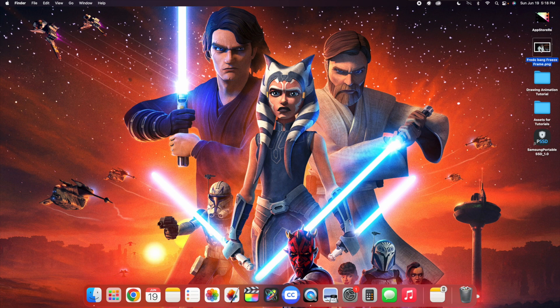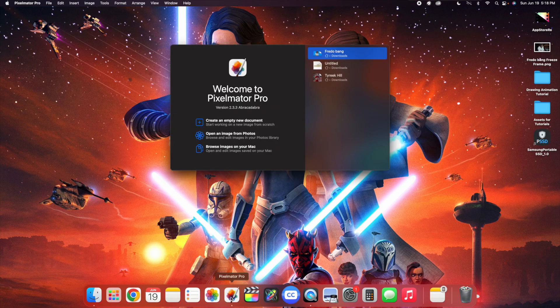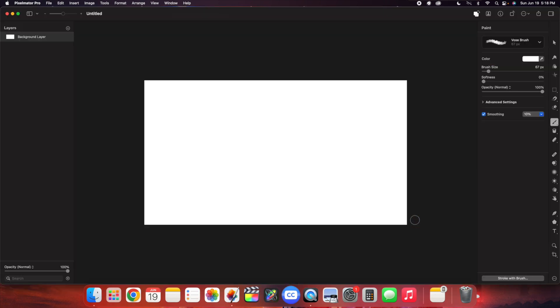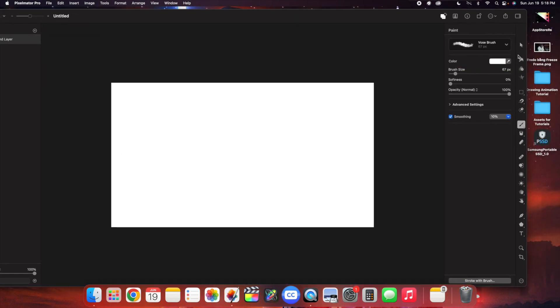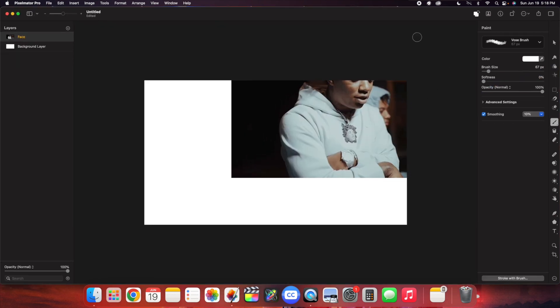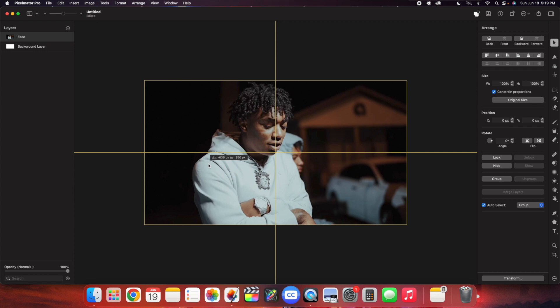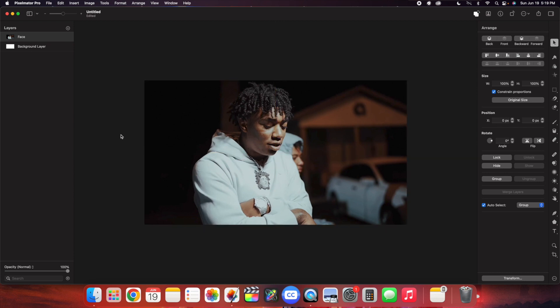Here is the still frame — it's just a PNG image saved to the desktop. Open Pixelmator Pro, create an empty new document, and type in the resolution — in this case 1920 by 1080, because that is the resolution of the video. Click Create, and it opens a blank canvas. Drag the still frame into Pixelmator Pro, click the little arrow icon, and center the still image so it locks in place.